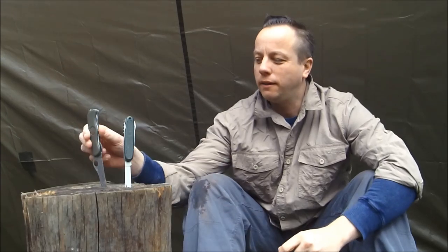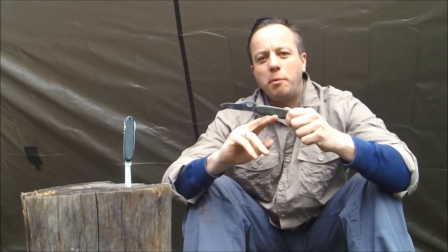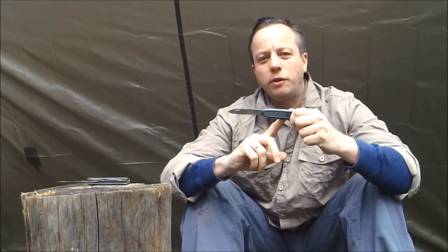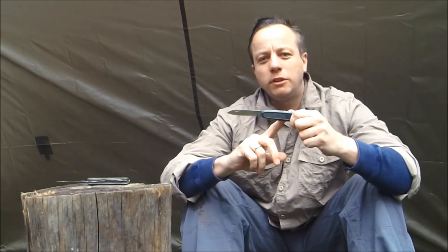Hi guys, it's Dave at Humble Trekker Channel. How are you all doing out there? A little knife review today — two knives: the Victorinox German Army pocket knife and the old-style Victorinox German Army pocket knife. Stick around, I'll show you what they're made of.